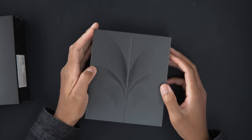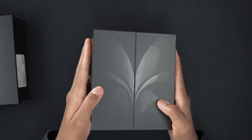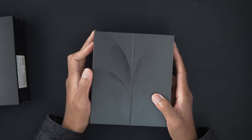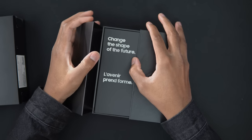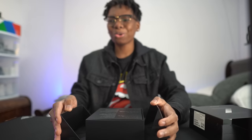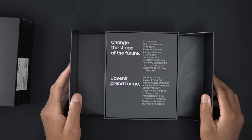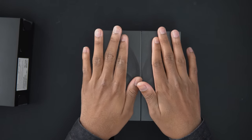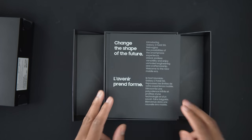Let's go ahead and open this thing. You could already see that little nice butterfly effect that we have on the box right here. It's crazy. So let's go. That's a sick unboxing. Look at that — it's like you're folding it already without even touching the phone.